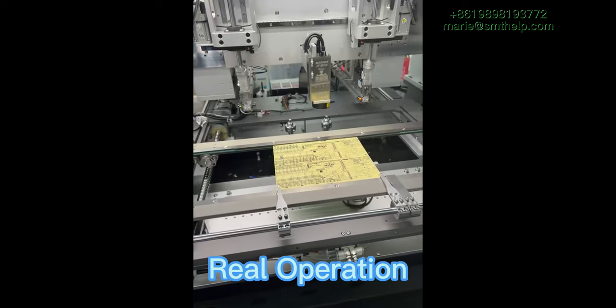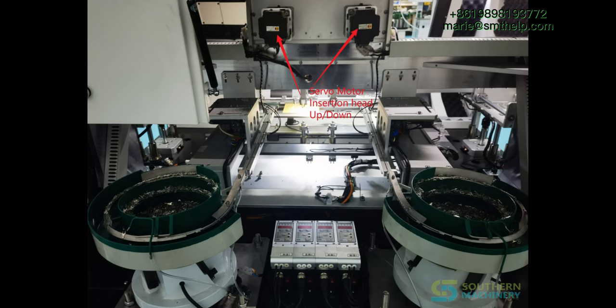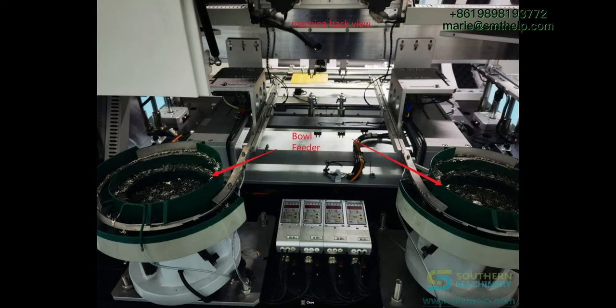Also, it is easily operated — only one day of training is required to fully master the operation. For more information, welcome to inquire.